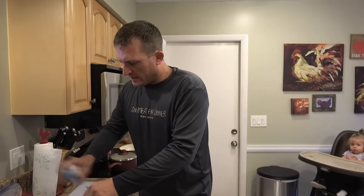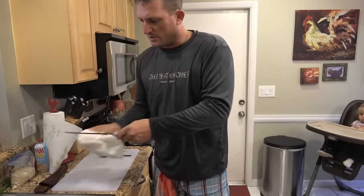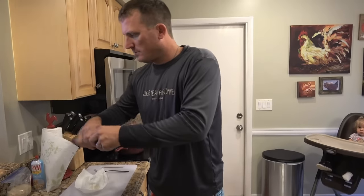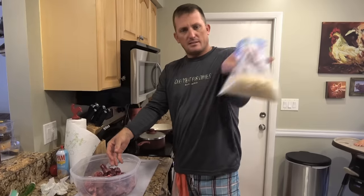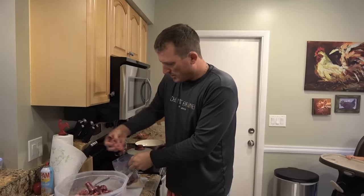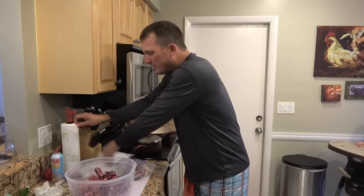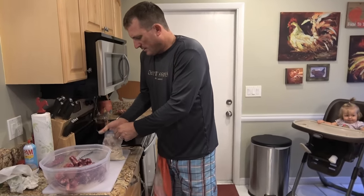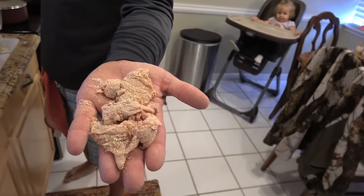Any time I use this knife, I spray it down with a little Pam — just like that, puts a nice coat of oil on it. Now, this inside here is Everglades all-purpose breader. If you use it, don't add anything to it — it's perfect. Add nothing to it. Just roll your fish, chicken, or meat in it and you'll be good to go. Check that out. Beautiful.